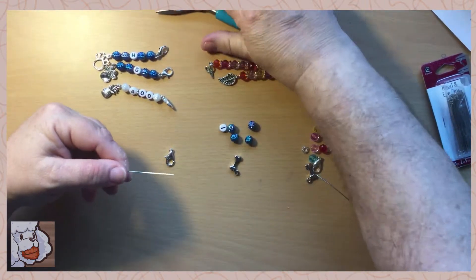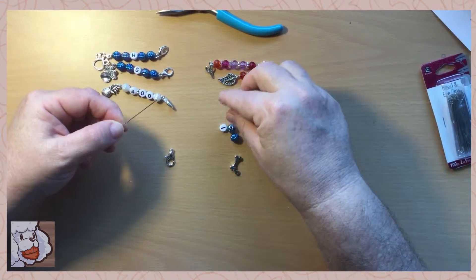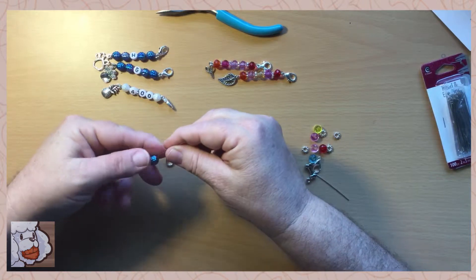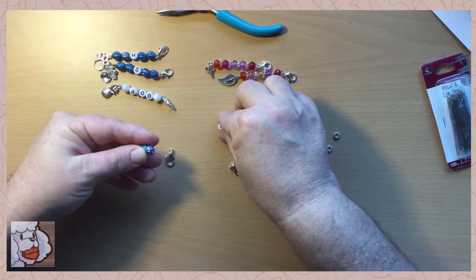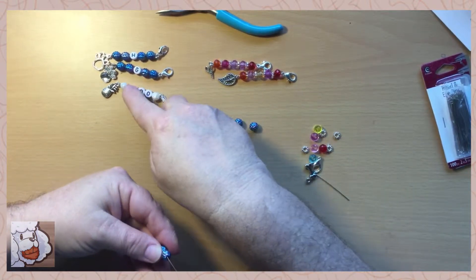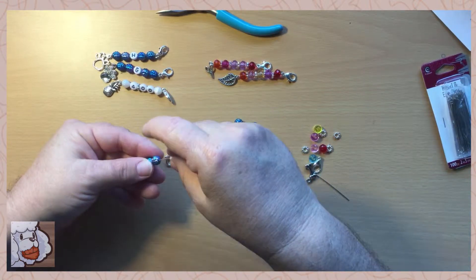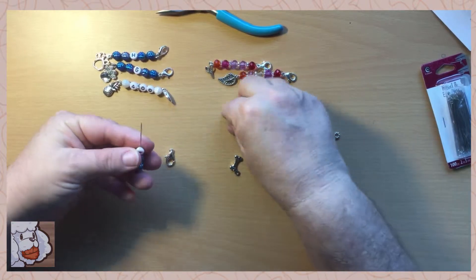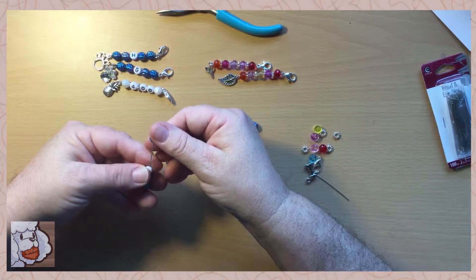We'll do the stitch holder first. I put a couple beads on, then the letter or numbers. It takes a little bit more space, so depending on how long your head and eye pin is, it depends on how many beads and things you can get on there.